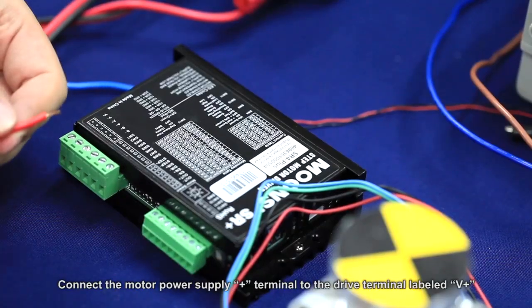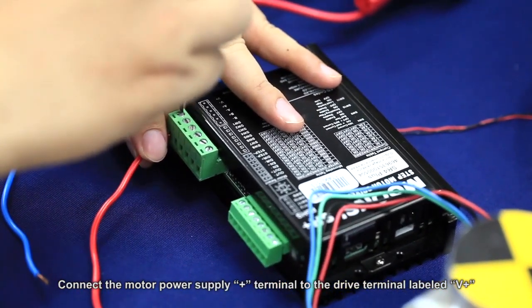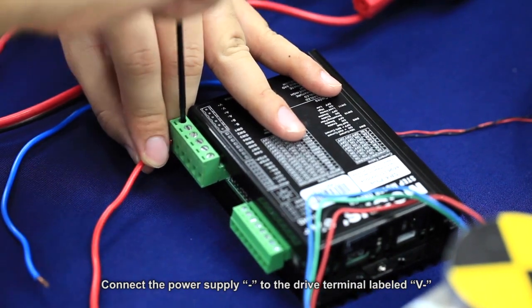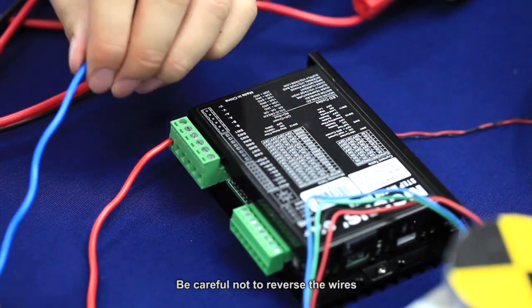Connect the motor power supply plus terminal to the drive terminal labeled V plus. Connect the power supply negative to the drive terminal labeled V negative. Be careful not to reverse the wires.